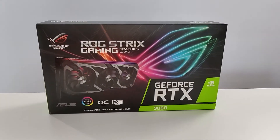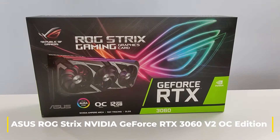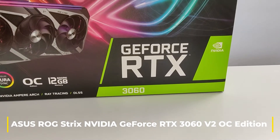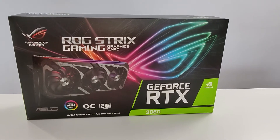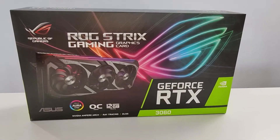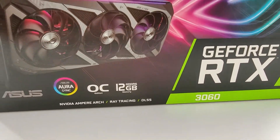Hey YouTube, it's Emmanuel from Tech Insomnia and today I've got an NVIDIA GeForce RTX 3060. This is the ROG Strix gaming graphics card — it's a video card from Asus, the 12 gigabyte OC version.